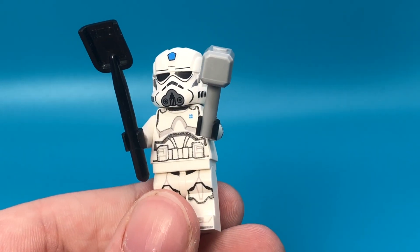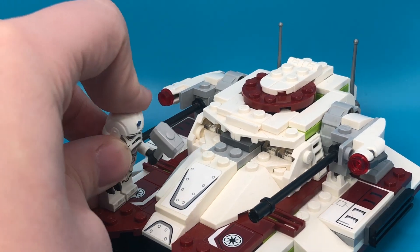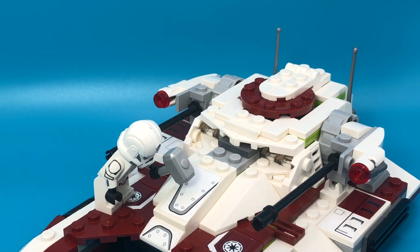Give this guy some tools and he'll look great on any MOC repairing a tank or something. Just look how good he looks — he looks like he could be a real figure.